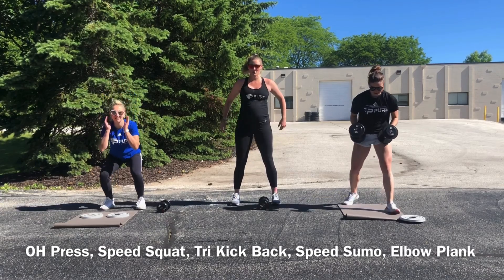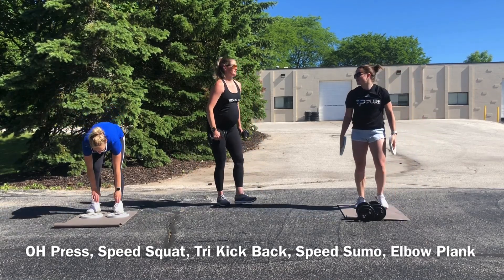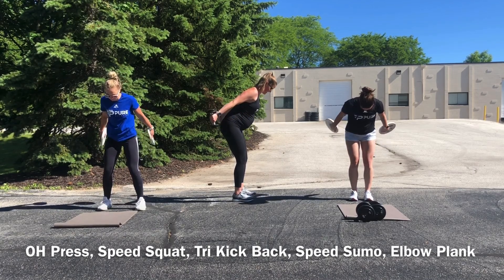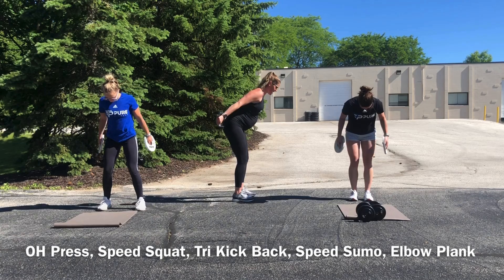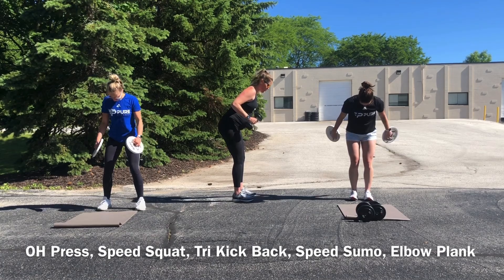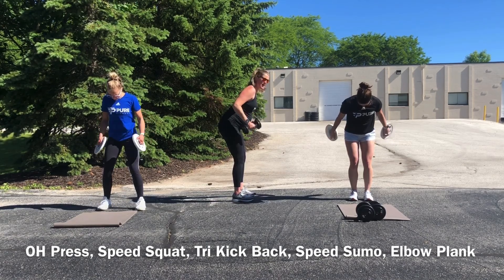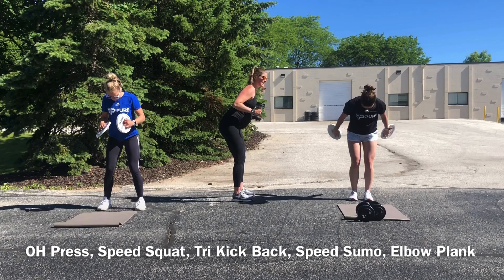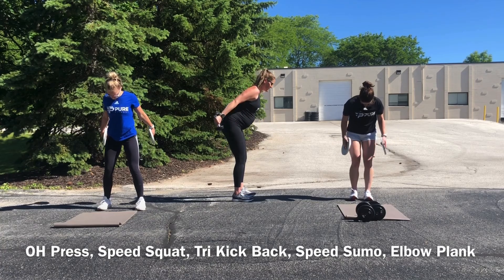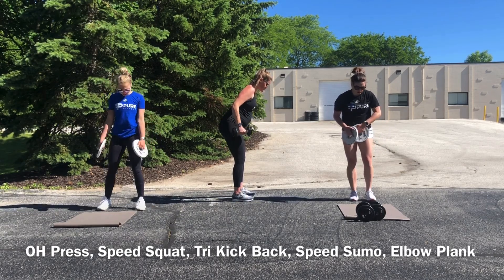Tricep kickbacks, guys. We've got that forward bent-over posture, so all those core muscles have to be tight, bracing to support yourself. If you have any low back pain, check your pelvis — see if you're sticking your butt out and arching your back versus extending your hips and keeping your pelvis slightly tilted under. Make sure that you're controlling the weight, upper body controlling both directions.